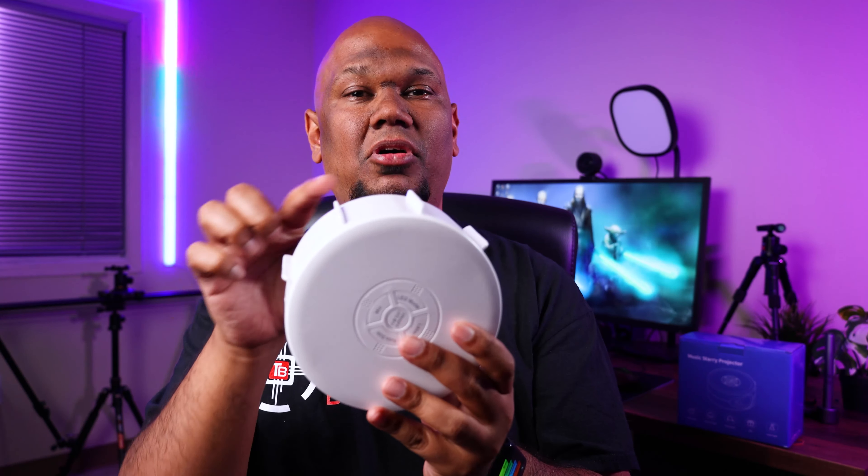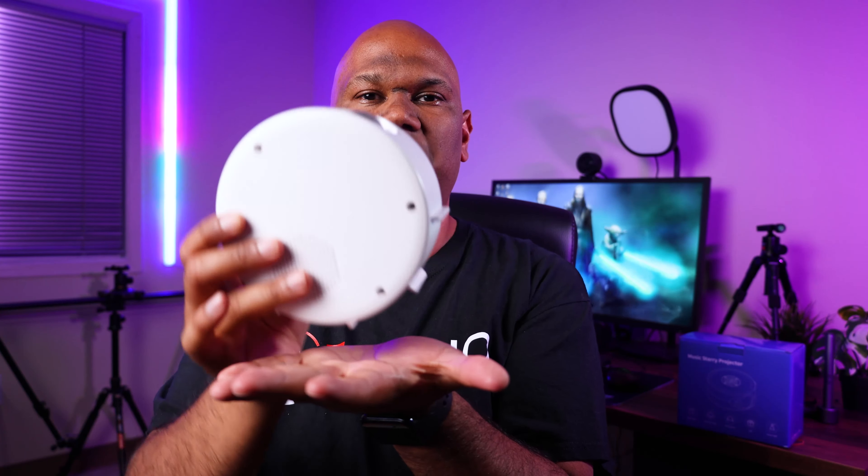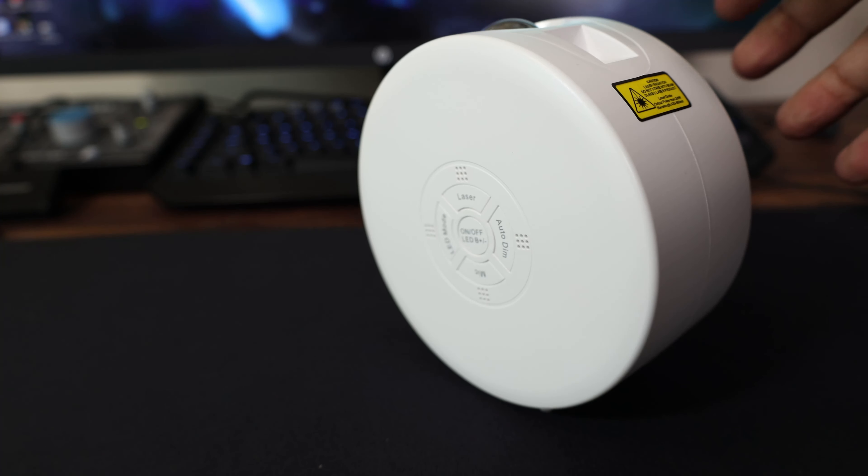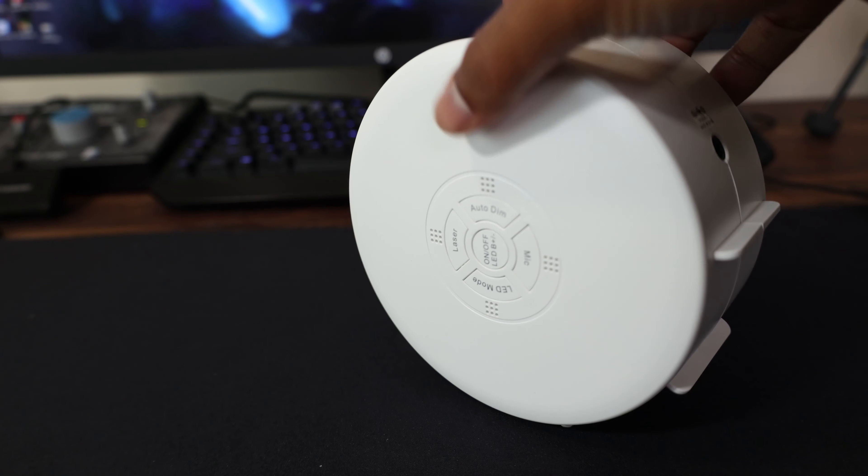One thing I do like about the design is these four little legs. This is actually really good because it allows you to position the projector and have the lenses facing in almost any position that you want. So you can basically put it anywhere in your room.